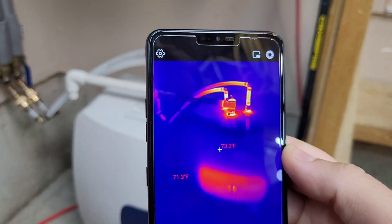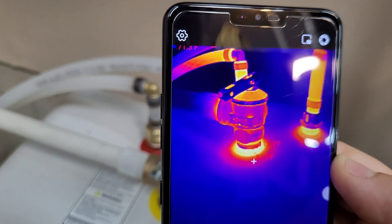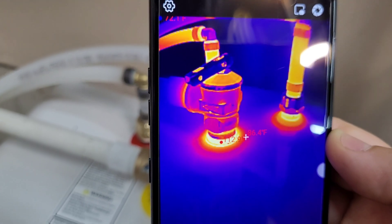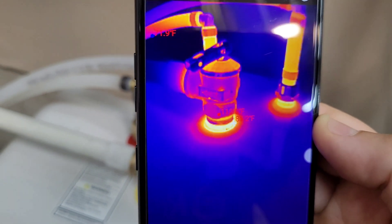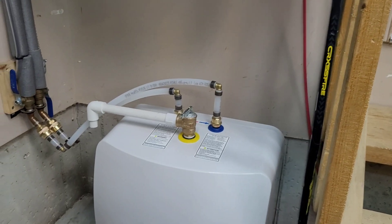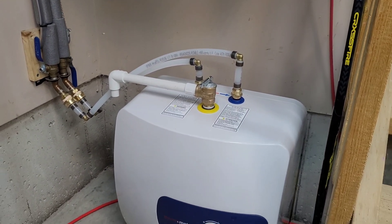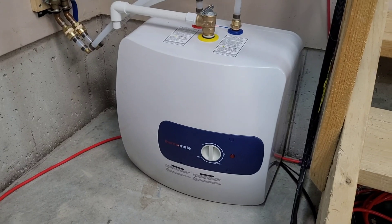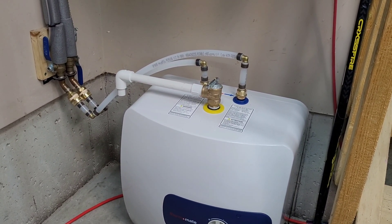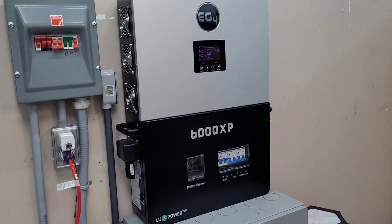The water heater looks pretty well insulated. There's a little bit of heat around the control panel at the bottom, and other than that just heat off the top connections, the TPR valve, and the inlet and outlet connections. We're sitting around 113 degrees right there. If I was going to run this in my garage in the winter, I'd probably insulate that little section of pipe and the TPR valve just to try to hold as much heat as possible — it's not really worthwhile while it's warm in the garage, but that's something I might do for winter.